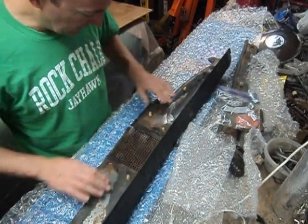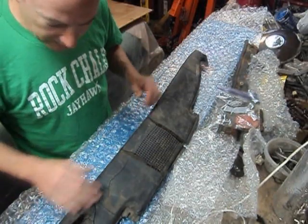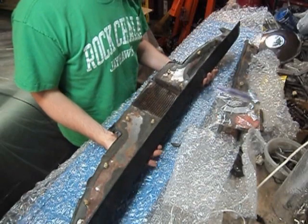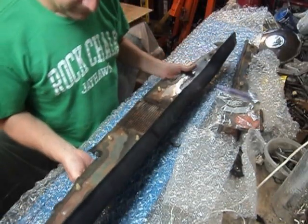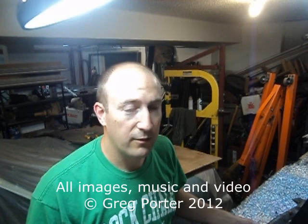That's why these things cracked — there was no metal across here. Anyway, this is a long time coming. These are not exactly easy to find, and the new ones just aren't as good as the old ones. We'll see — let me know what you guys think. Don't let your meatloaf.